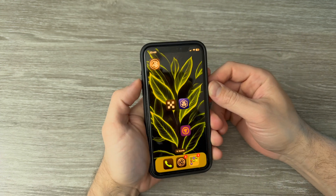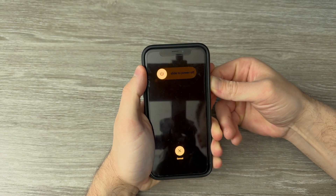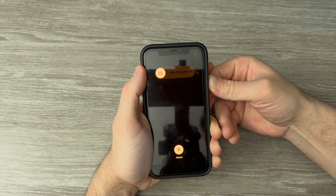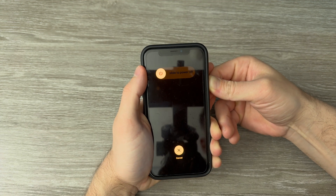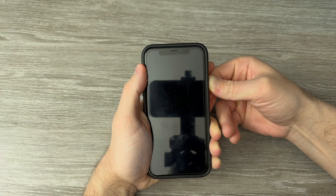I'll demonstrate for you right now. Quickly press volume up, down, and then hold the power button. Hold it. You can see the screen goes black.